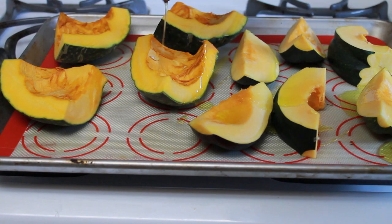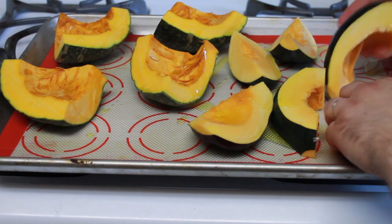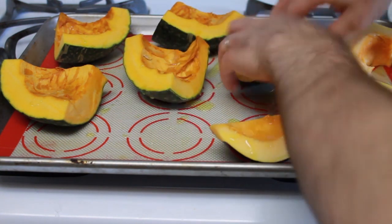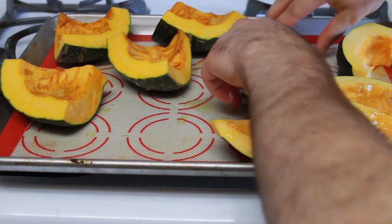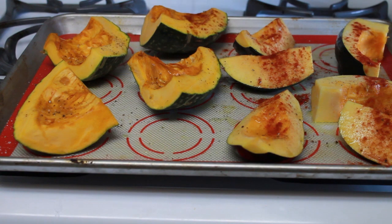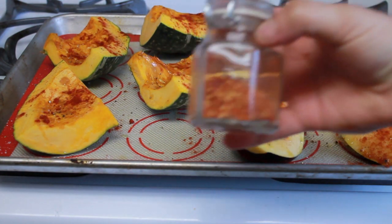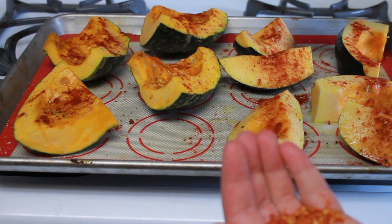We're going to take some extra virgin olive oil and coat the squash with it. You can either drizzle the oil over the squash and use your hands to get an even coating, or you can be smart and use a silicone brush to baste the oil onto the squash. Now that it's evenly coated, we're going to season it with salt and pepper, as well as some smoked Spanish paprika and homemade chili flakes — peppers from my garden that I dehydrated in an oven and ground up in a spice mill.